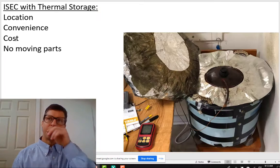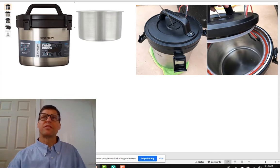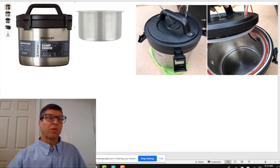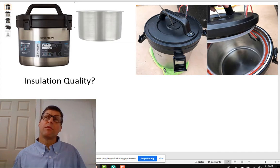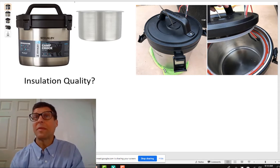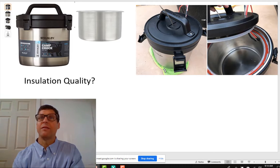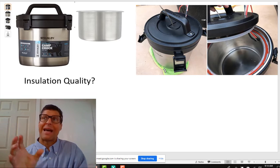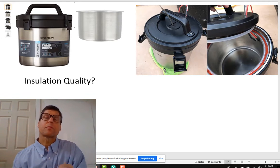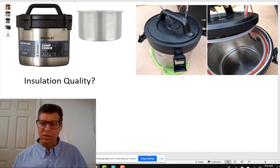We also looked at putting it in a vacuum flask — this double-walled stainless steel. This works pretty well, but one of the things we found is the insulation isn't what it could be. Vacuum flasks are going to work better for low temperatures than for high because you need a really good vacuum. As soon as you heat it up, you're going to evaporate and boil off oils and stuff off the wall, and so you're going to lose your vacuum. It's not clear why these don't work so well.